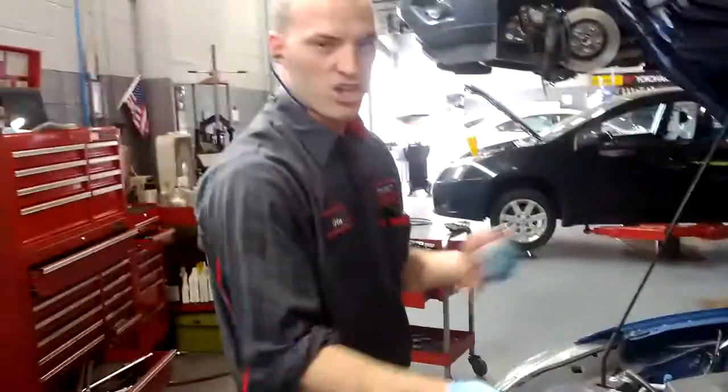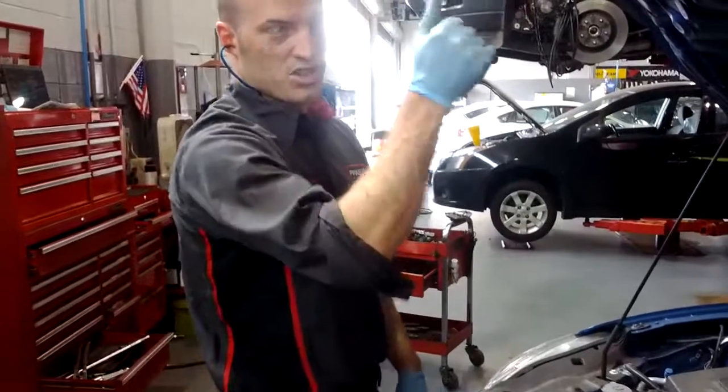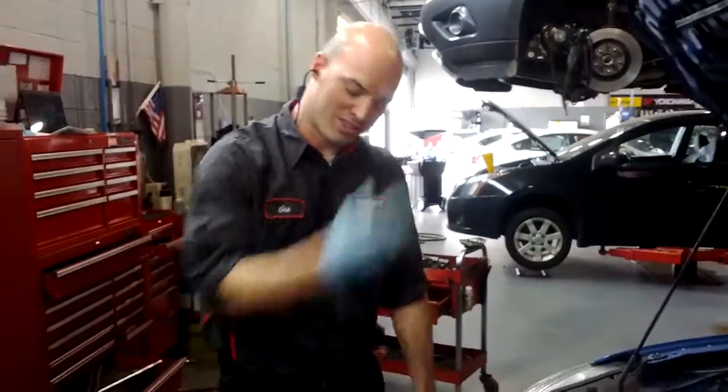Clean up a little. I'm going to check the fluids, check the tire pressure, top off the washer fluid, and put a sticker in the window. This car is done — let's do the next!